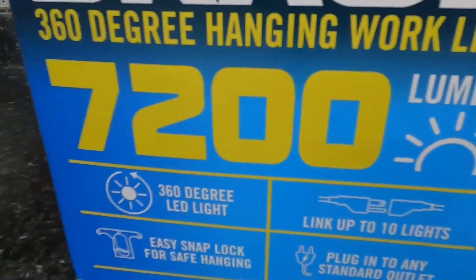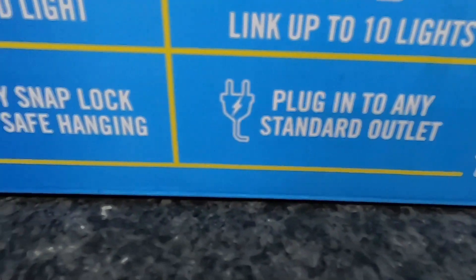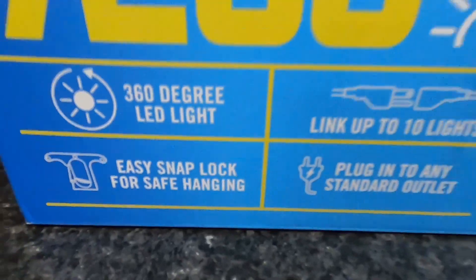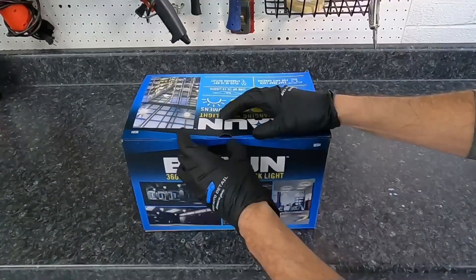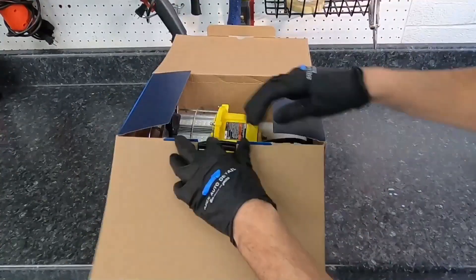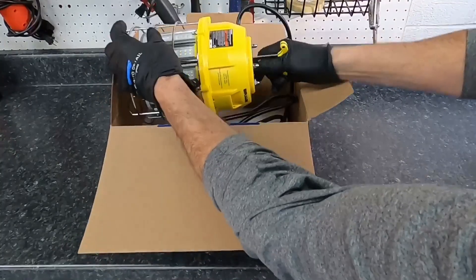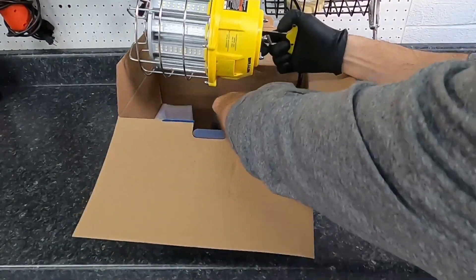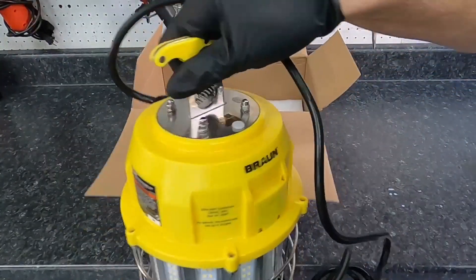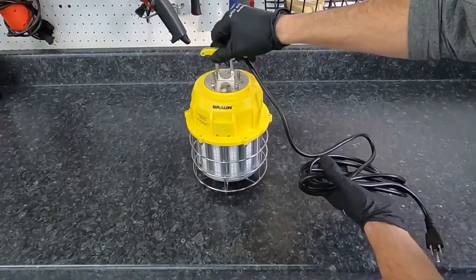It's 120 volts, 60 watts, LED, and 7200 lumens. They're not hardwired — you can plug them into any standard outlet. You can link them together or use them on their own. They have an easy snap lock so you can hang them just about anywhere. They are 360 degrees and also shine straight down from the unit.